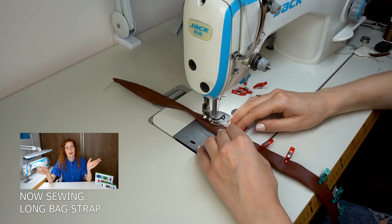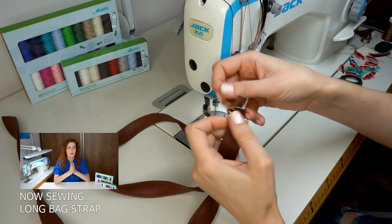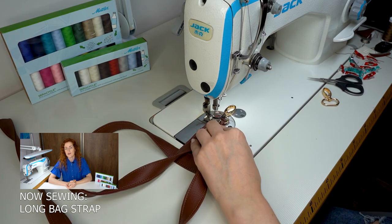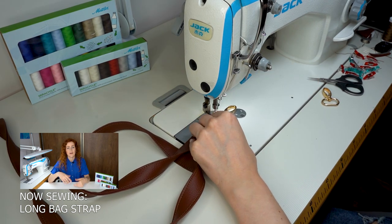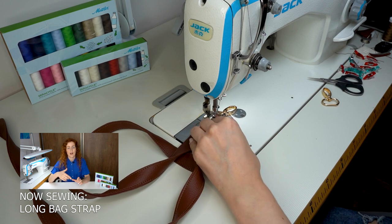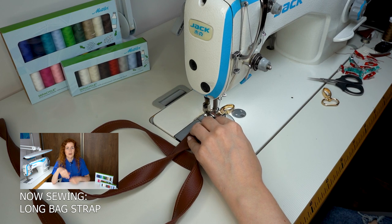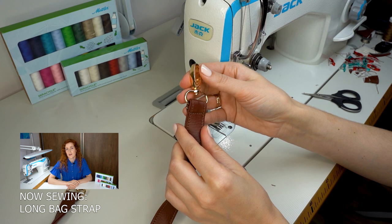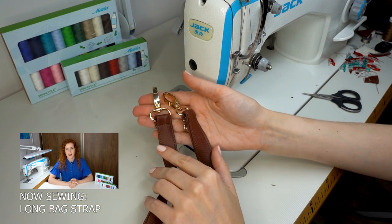For the shoulder strap I cut a six-centimeter-wide, 115-centimeter-long piece. Same as with the handle, I turn the seam allowance to the inside, fold, and sew along each edge. Then I add hooks at both ends of the strap: to reduce seam bulk I cut off a bit of fabric at the end, slip in the hook, fold the fabric over, and make a few short stitches to secure it. I repeat the same at the other end of the strap.